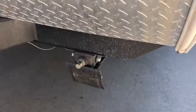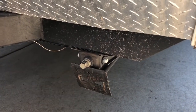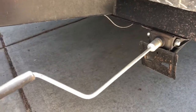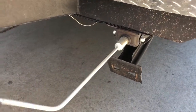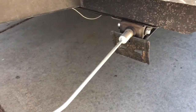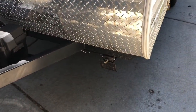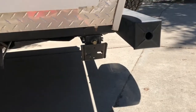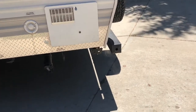Stabilization jacks: these are not to level the trailer — they're only to stabilize it once you have it leveled. Here's your hand tool and here's the jack. You just put this on and twist it to lower and raise the stabilization jack. There's one in all four corners — two on the front that you approach from the front of the trailer, and the ones in the rear you approach from the side rear. You just turn these down by hand to stabilize the trailer once it's level.